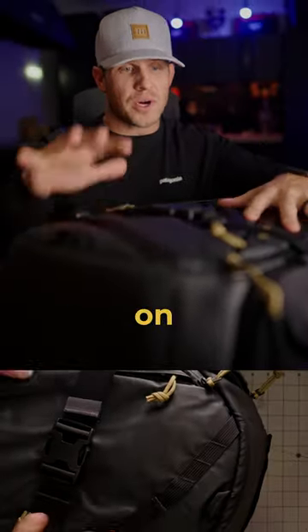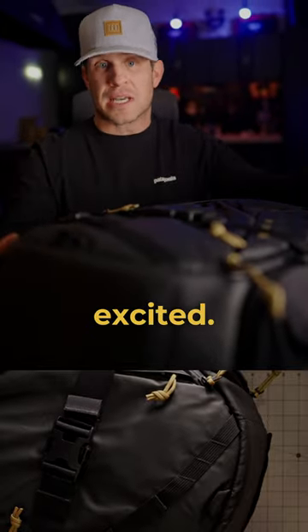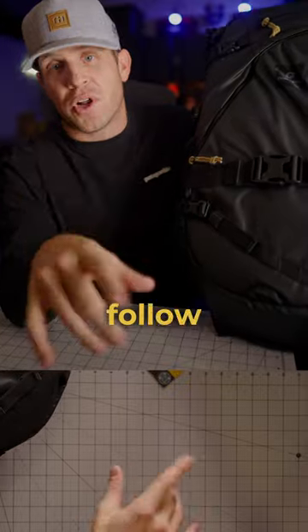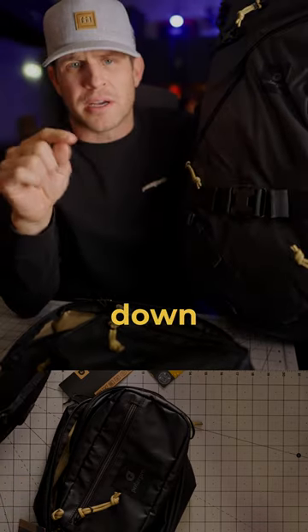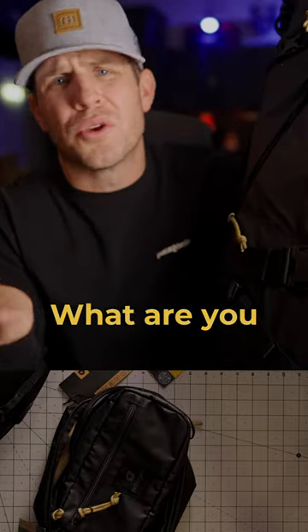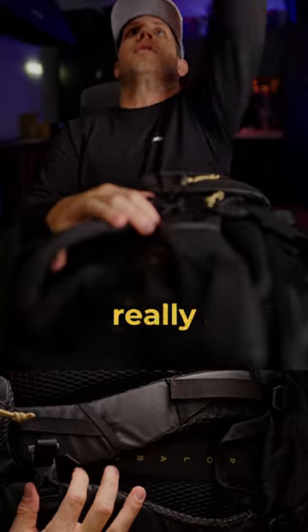We're gonna do a full review on this — I just wanted to show an overall unboxing to get you excited. Be sure to like and follow for videos to come. It just looks so good in the gold. Comment down below on anything you want to hear about this bag and I'll be sure to touch on that in the full review. They really hooked it up though.